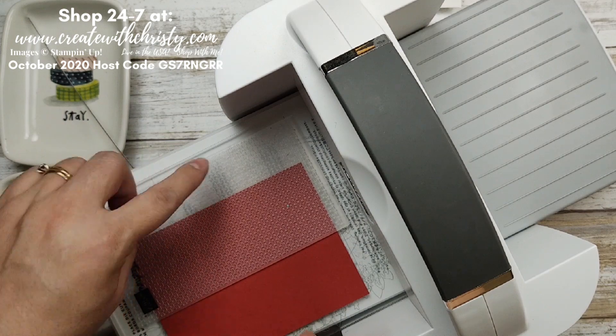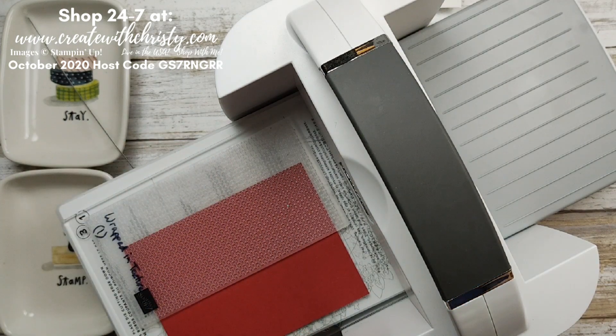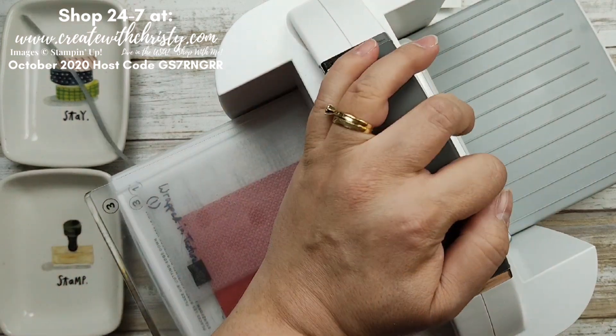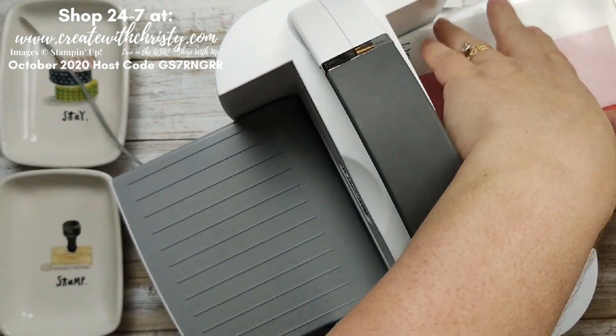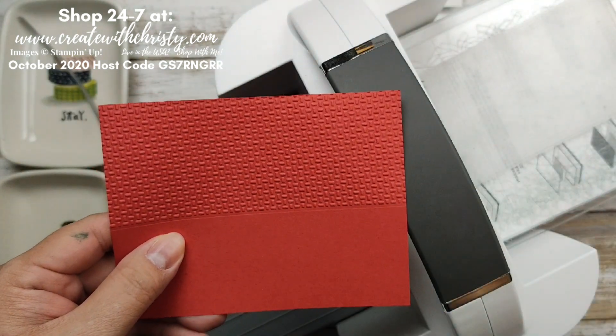You want to make sure the embossing is the full width because you always want to do your fold first. Take another cutting plate, put it on top, and run this through. Now we've got this really neat weave. I think that is so cool.